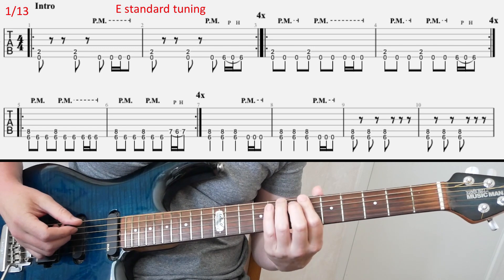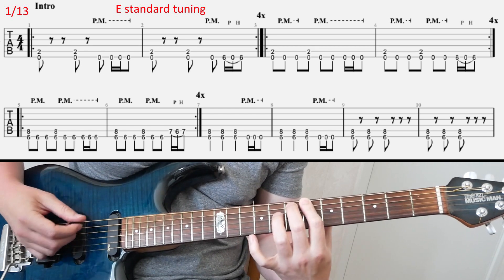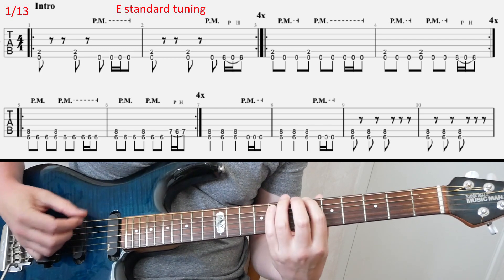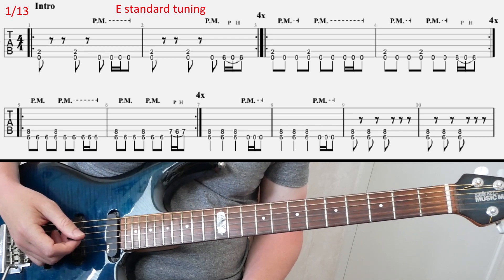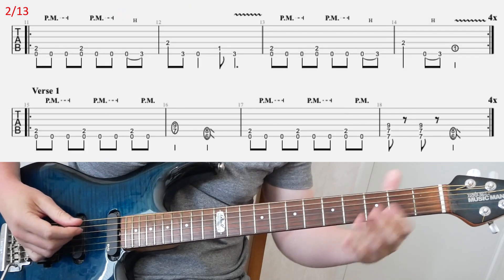In the second line you have this other quick pull-off and hammer-on from 7 to 6 to 7 on the A string. And that's kind of it for the intro — no more explanations needed. Then you come to section 2.